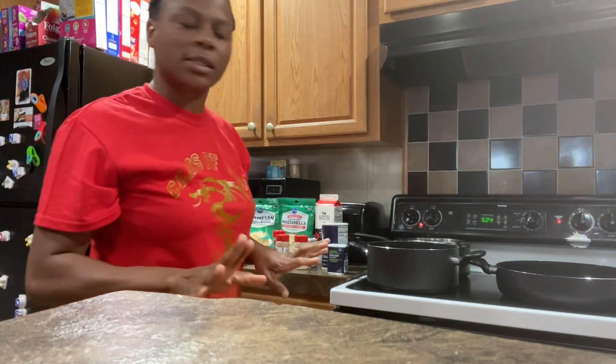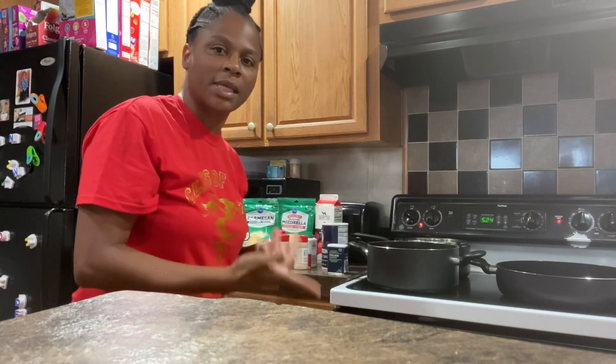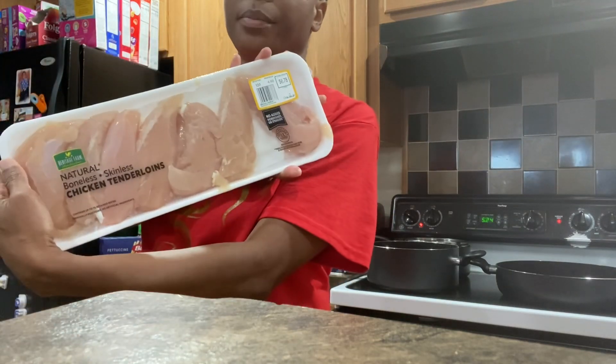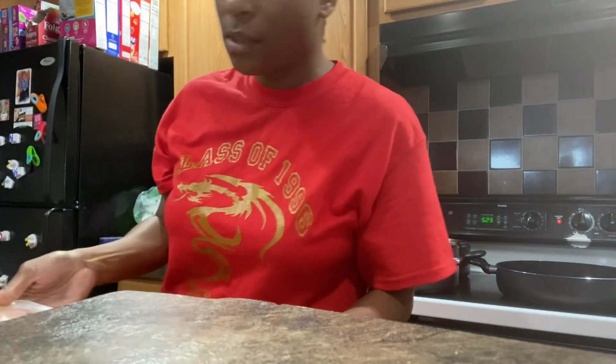Next I'm gonna wash the meat off and then he's gonna put the butter up in the skillet. We're trying to work a little bit together in here. We got these chicken tenders so I'm just gonna wash them off and season them up.